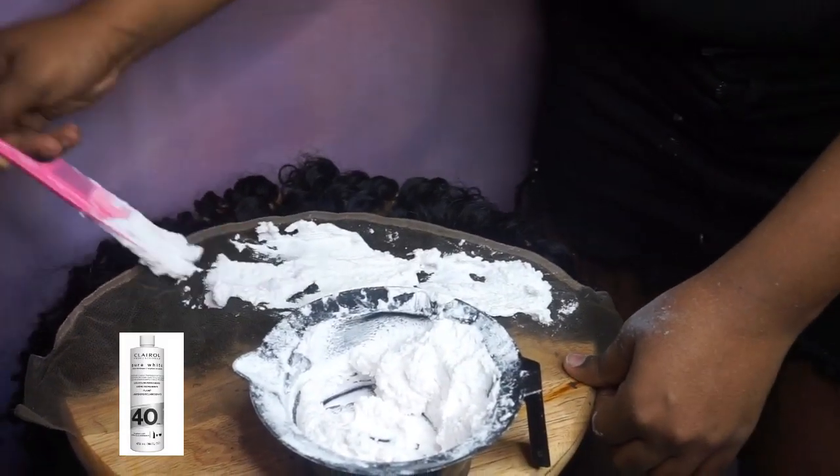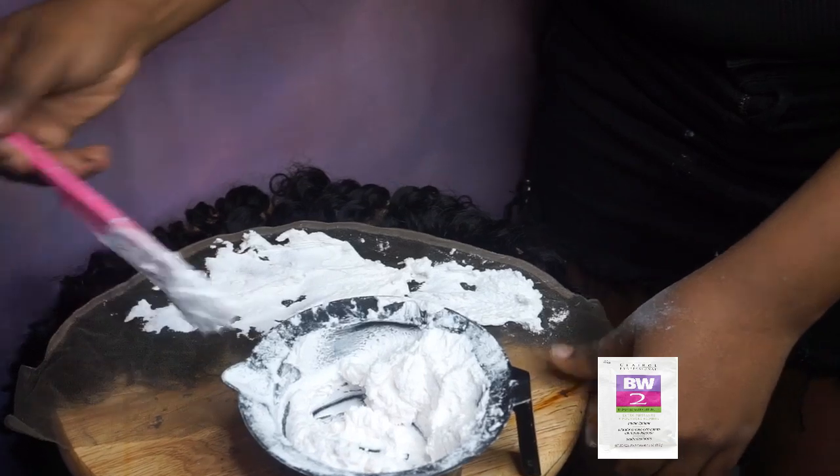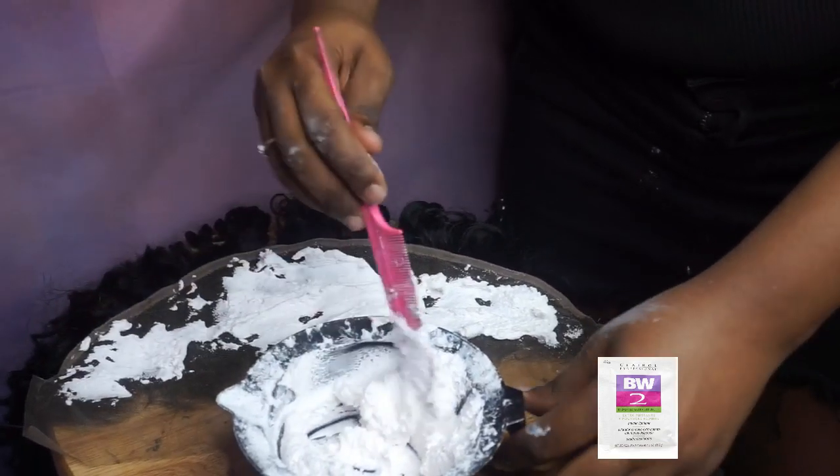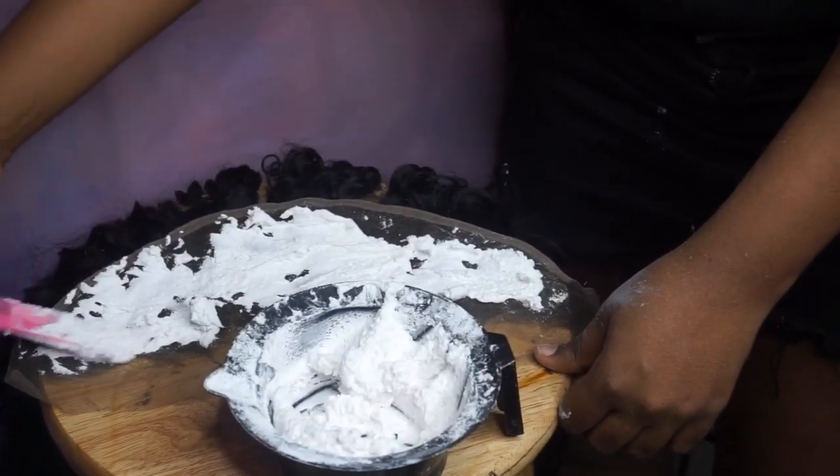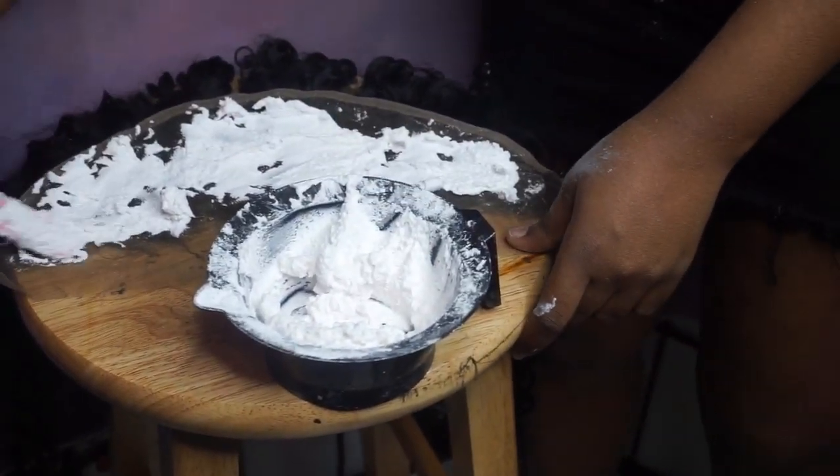When mixing these two together, it has to be a really creamy consistency — it has to be like a sour cream. When placing the bleach on the frontal, it has to be placed lightly, not too much pressure.